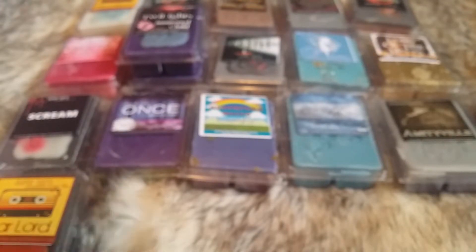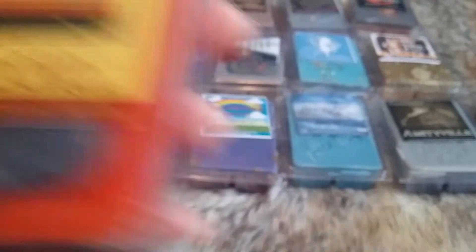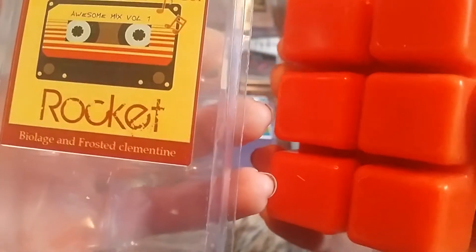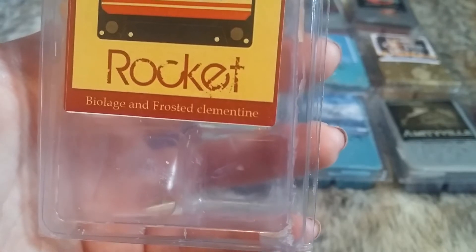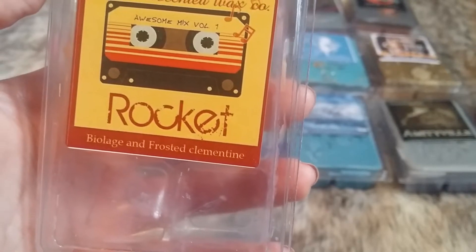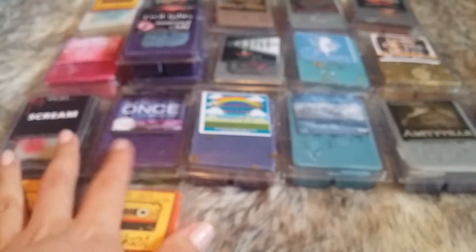The last one from this collection is Rocket — he's just so cute — and this is Biolage and Frosted Clementine. There he is on the front. It's an orange and grey wax. It smells exactly like Biolage and Frosted Clementine. Smells so nice. I don't know how more in-depth a description I can give — it smells exactly like what it is. So nice, so good, so amazing.